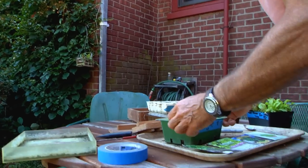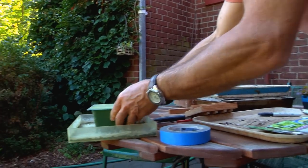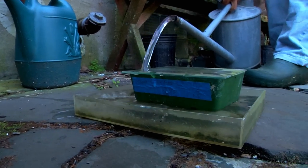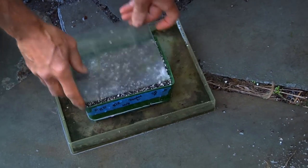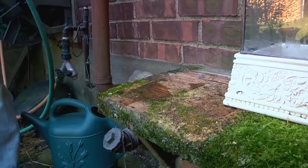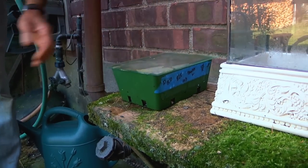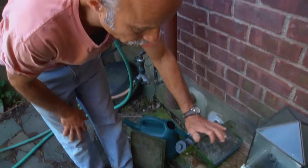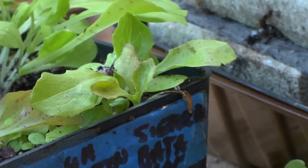First I put a pane of glass over it, then I have this tray and I'm going to fill it up with water. The seed flat will sit in the water for a little while and the capillary action will draw the water up. After about a day or so I can take it out and just let the flat sit there with the cover, waiting for the seeds to germinate. The glass keeps the moisture in — this won't need any more watering until the seeds germinate.